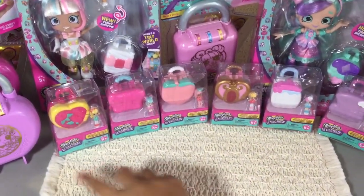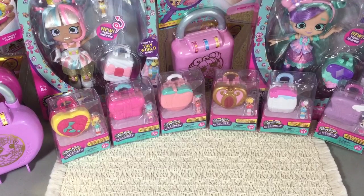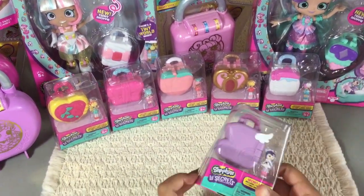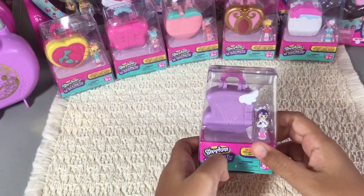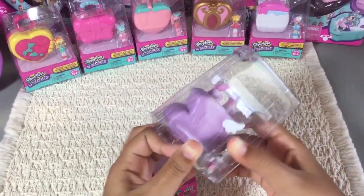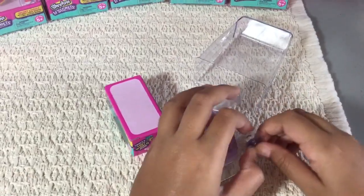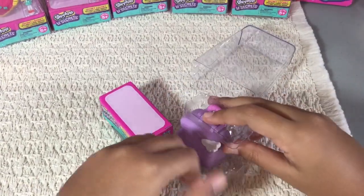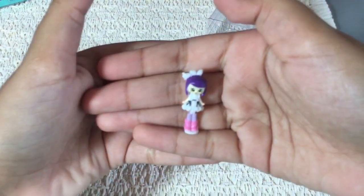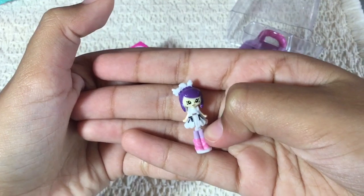Now let's go ahead and start opening up these secret tiny little lockets — they're really cute, so let's get started. First I'm going to open this locket, which is a piano. Let's go ahead and start opening it. And I'm going to get the tiny Shoppie from its package — here's what she looks like. She's super cute. Here's the back of her, and it's a piano pattern on her dress, which is really cute and adorable.